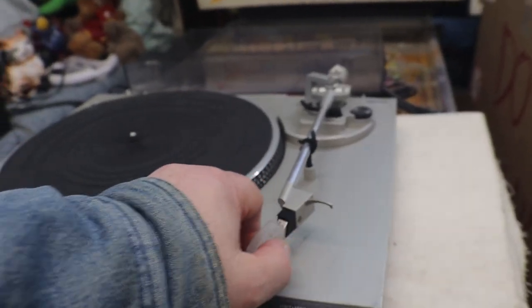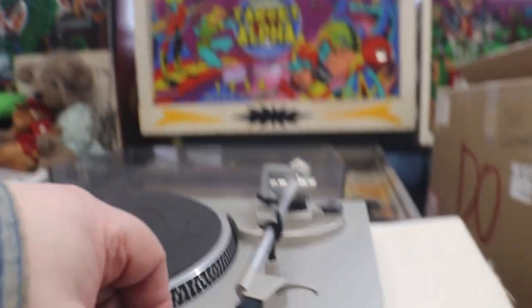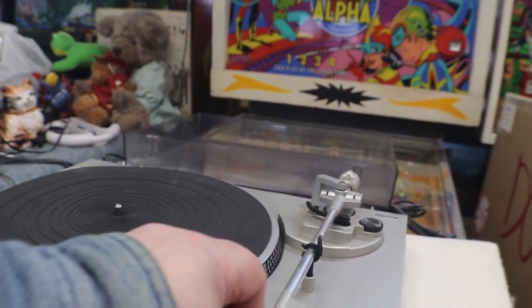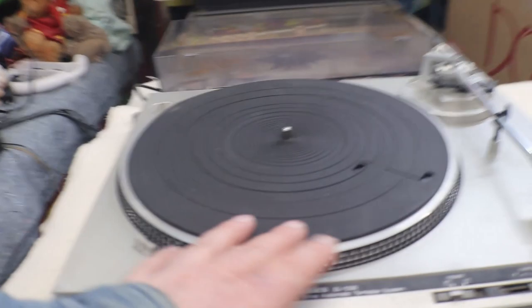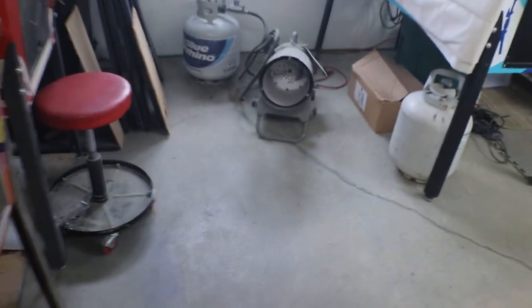Same thing — no needle on this one, but we got a brand new needle for it. You don't have to worry about belts because it's a direct drive, so there are no belts on this one. Now, a little history lesson.